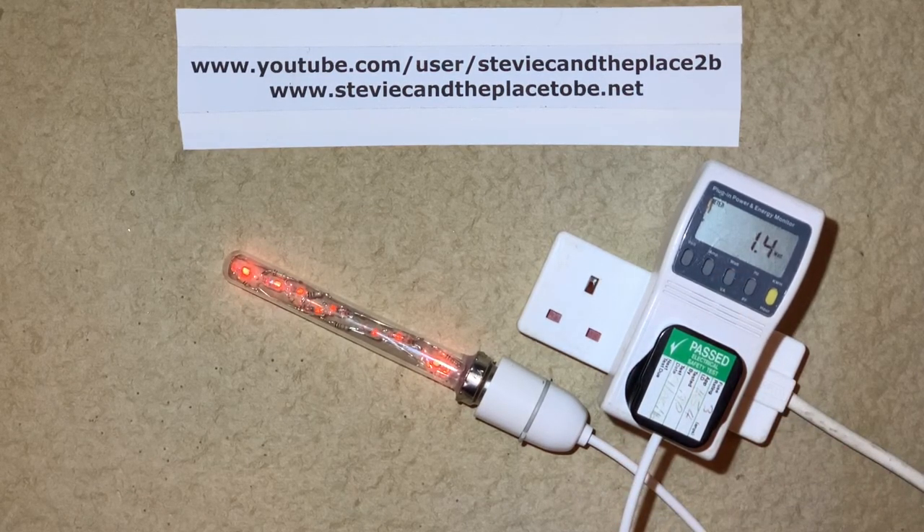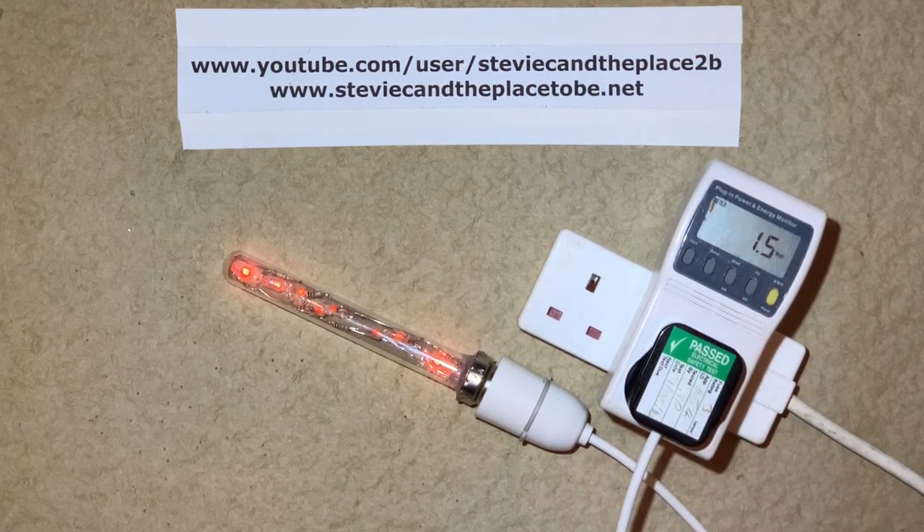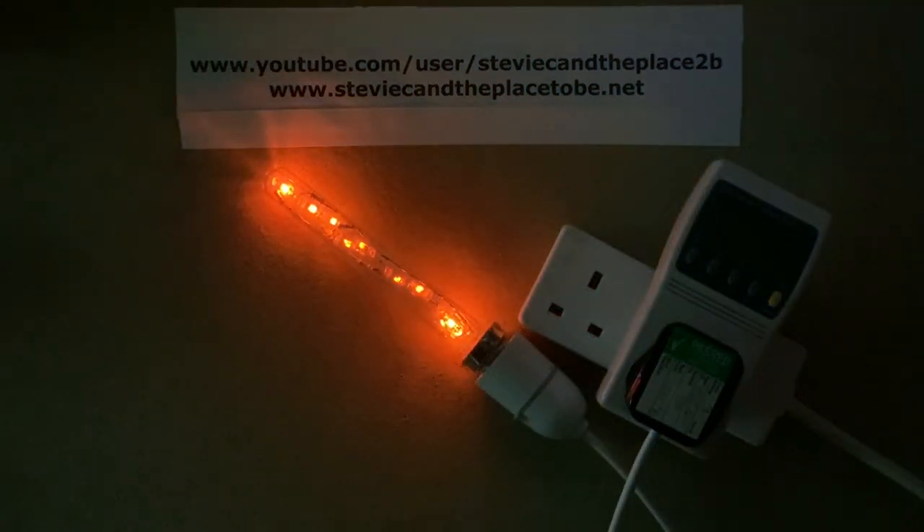So you can see it's pulling about 1.4 watts — it's not even registering on the amps. So there you have it: a test tube bulb made from neons.